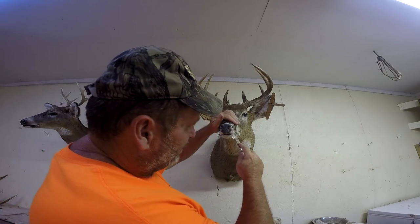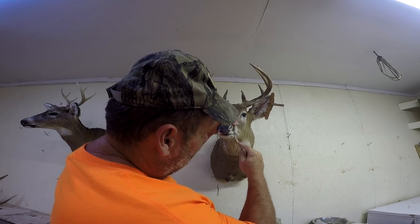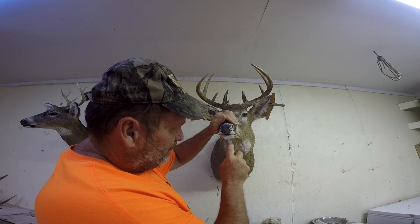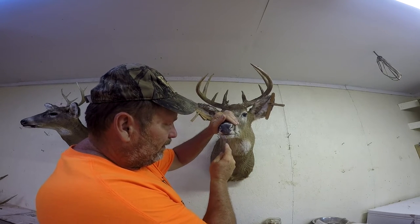You go along his lip line and push all your pins up tight. Make sure his lips stay tucked in good because they'll keep pulling as he's drying.